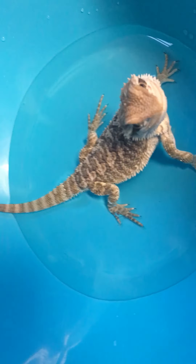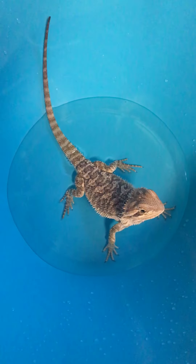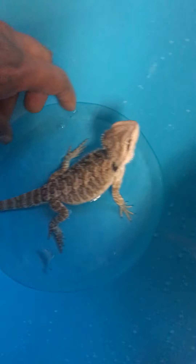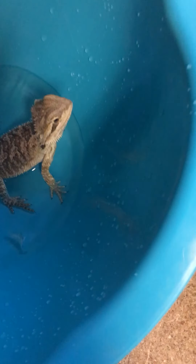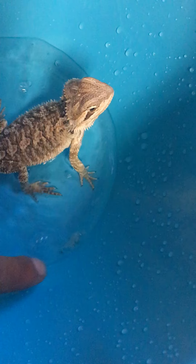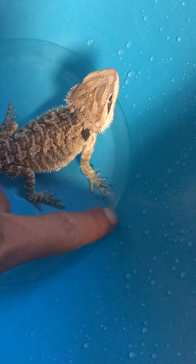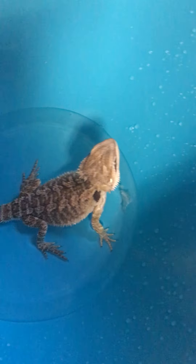Look at him — he's active, he's looking around. This is a good way to hydrate them. Possibly give them a little bit of exercise so they can move around. You can see some of the skin came off his shed, so that's good. That's helping it. The water helps loosen up the shed so it comes off easier.